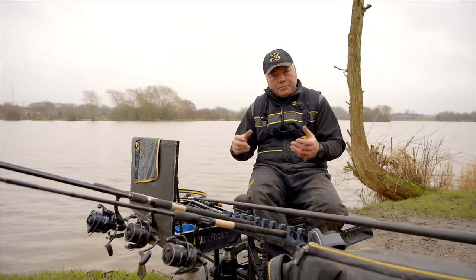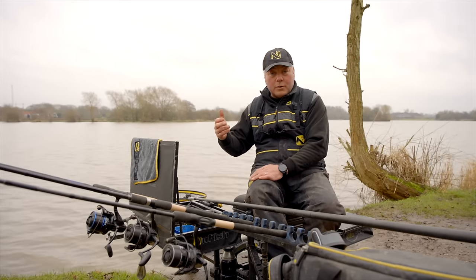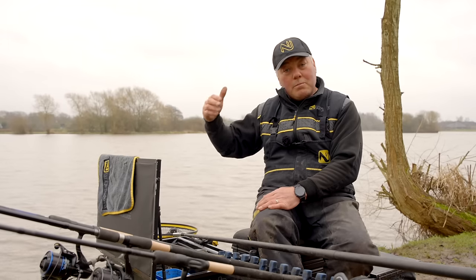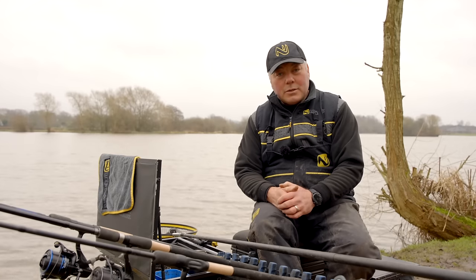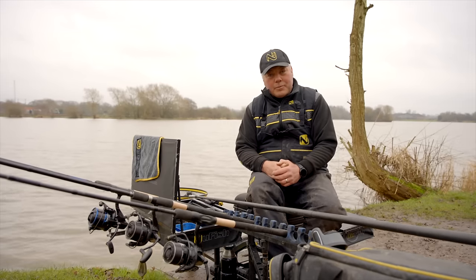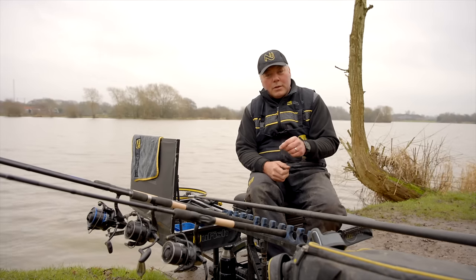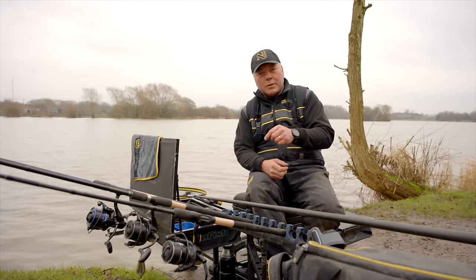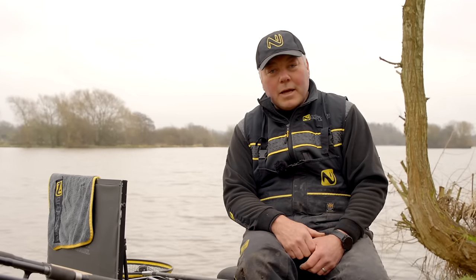We'll start off with plumbing the depth, then talk about why we're using the feeders and what bait we're going to use. We're going to target skimmers and hopefully a few F1s on a short line, then go to a mid-distance line where we'll fish a method feeder with pellets or a banjo-style feeder to hopefully catch F1s, big bream, and maybe bonus carp. One key reason we're here today is to put the finishing touches to this new Detection line, and its attributes lend themselves perfectly to this kind of fishing.